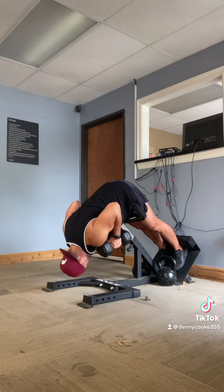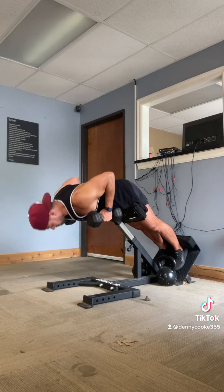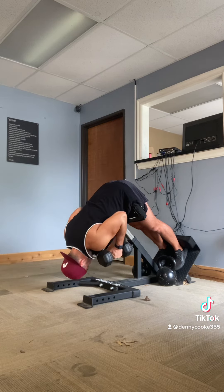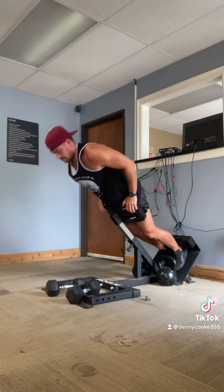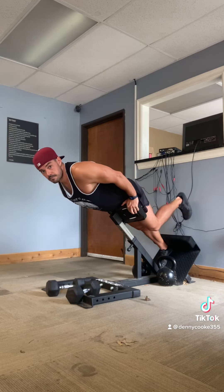If that weight is not much, there are other ways to progress. We could put a barbell on our back, but that's pretty advanced. Before we do that, I actually really prefer and love the single-leg hip and back extension.